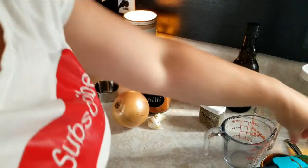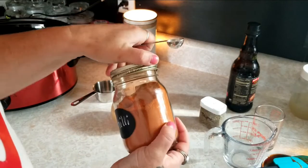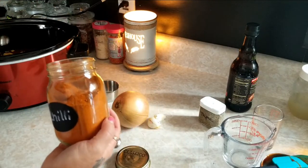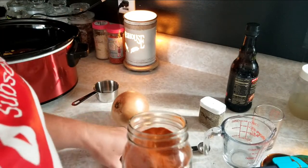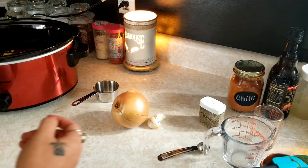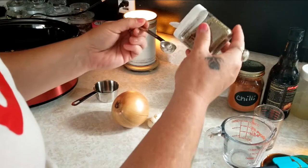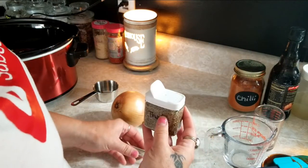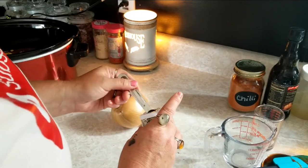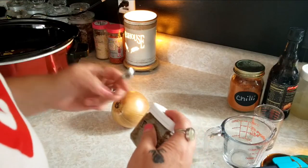We're gonna add a teaspoon of chili powder. You can beef up the chili powder a little bit — it's just if it's too spicy, the kids will not touch it. And we're gonna add a half a teaspoon of thyme. Just about a half a teaspoon, not too much, because thyme is pretty strong.